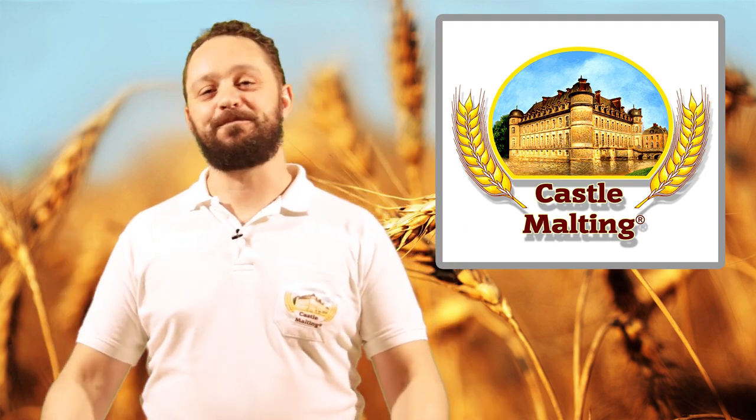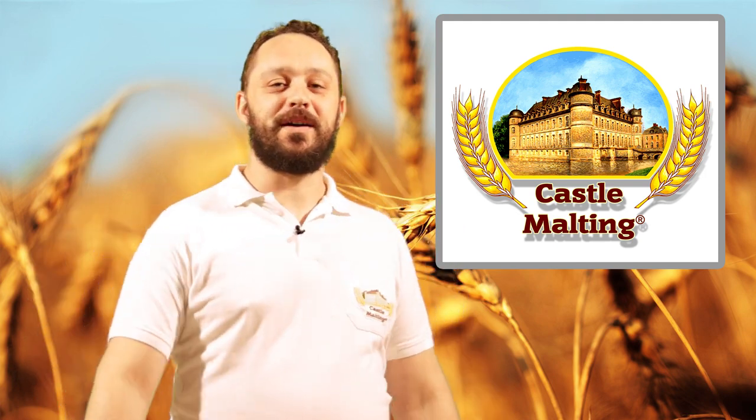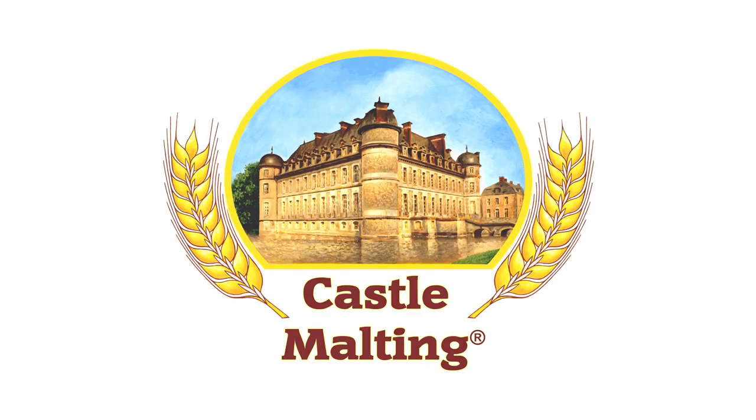I hope it answers your question. Thank you so much for watching Casta Support. See you next time, have a good one. Cheers!